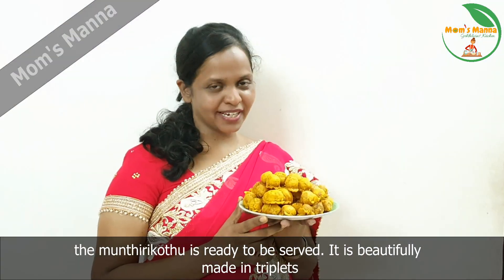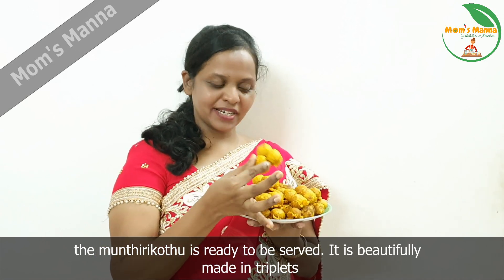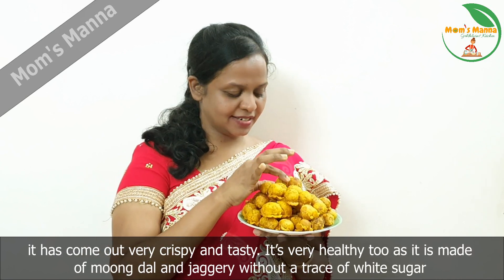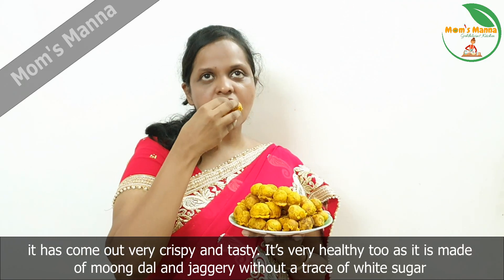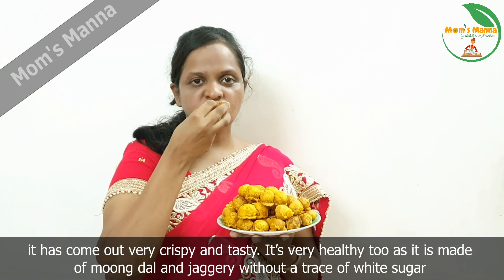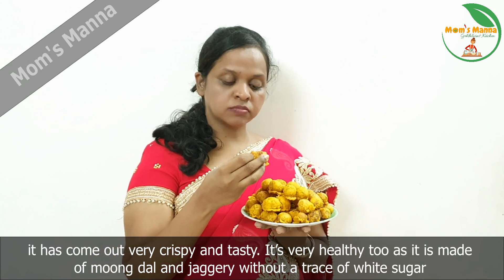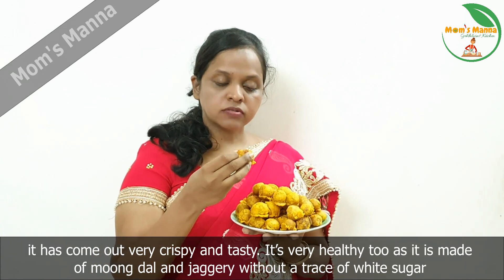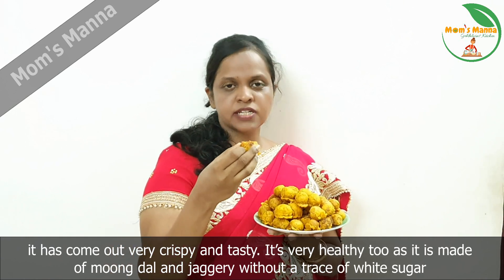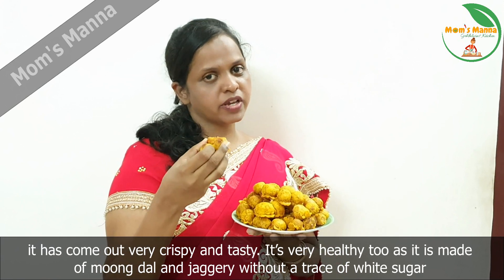We are ready to cook it up. The taste is crispy — it is very crispy. Sometimes we have to cook it up and you can cook it up too.